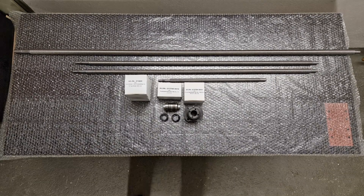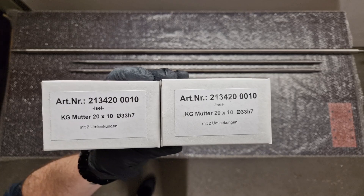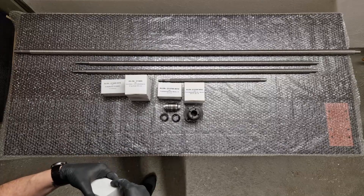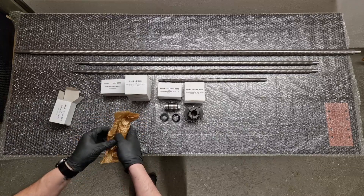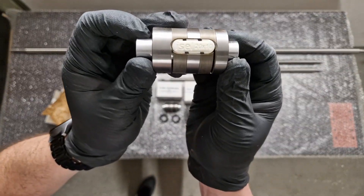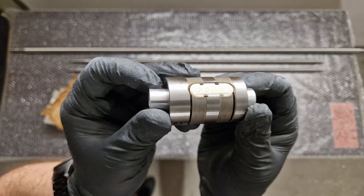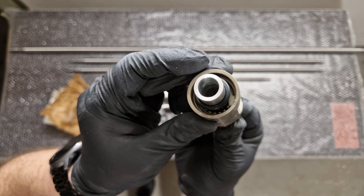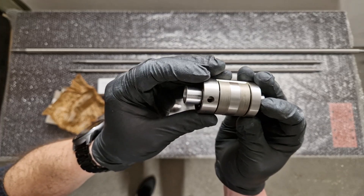Next up are the two 20mm ball screw nuts — basically the same as the 25mm, just a bit smaller. Unfortunately you can't read what's on the plastic badge because of the light, but if you look closely inside you can see the plastic redirection of the ball bearings.